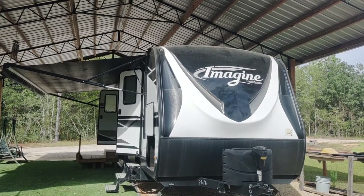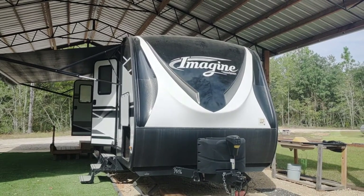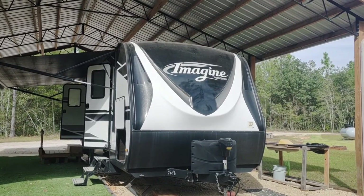This is a walk around of a Grand Design Imagine 2250 RK. It's 28 feet long and I'll be going over features and some extras as we go around.